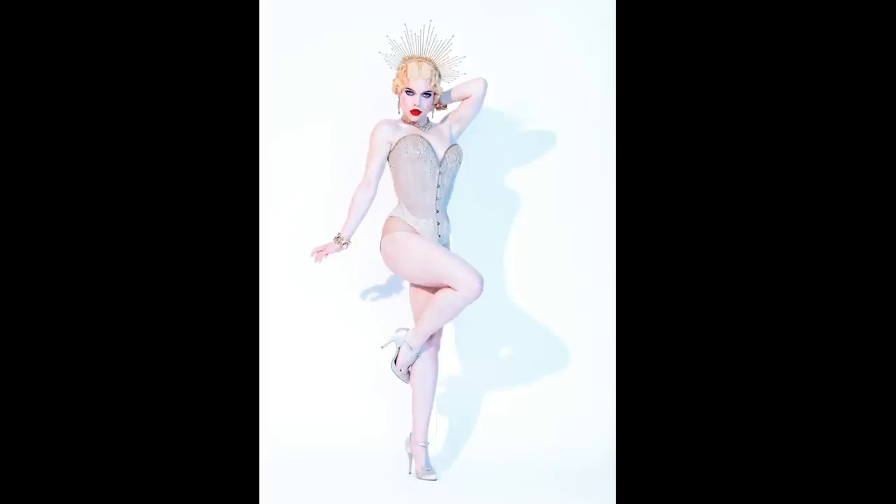Looking at this image you can see that I wasn't trying to make an exact replica of a pin-up photograph. Instead I was trying to channel the essence of pin-up photography and illustrations, but add my own style and modern twist. The image is clean, bold, and a strong graphic, but it also pays a little homage to the past. If you'd like to see more of these photo deconstructions and behind-the-scenes content, be sure to subscribe. See you next time.